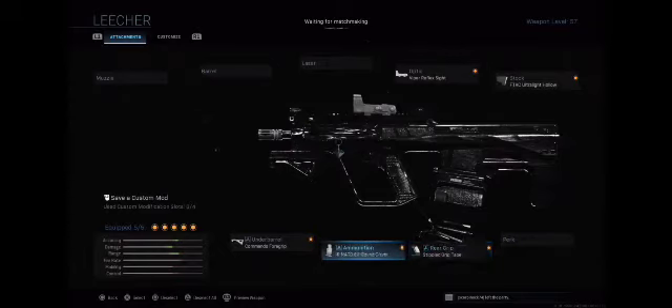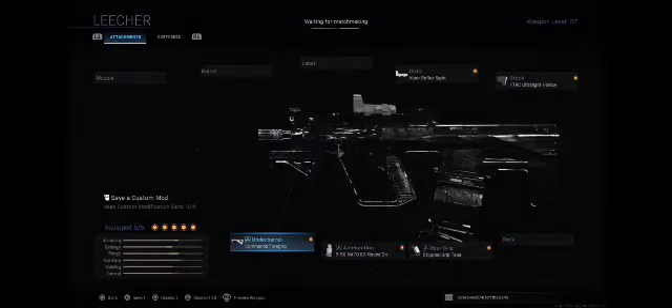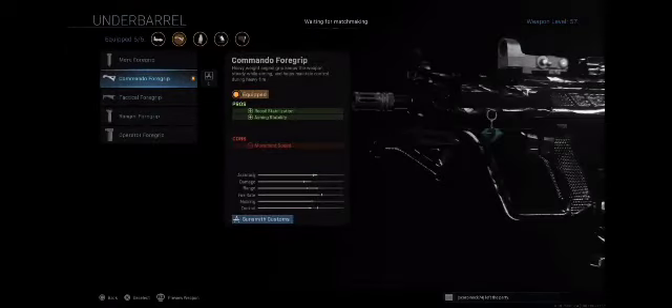For ammunition we've got the 556 NATO 60 Round Drum Mag, which helps with damage range and magazine ammo capacity because it's extra ammunition. Last but not least, we've got our underbarrel, which is the Commando Foregrip, which helps with recoil stabilization and aiming stability.